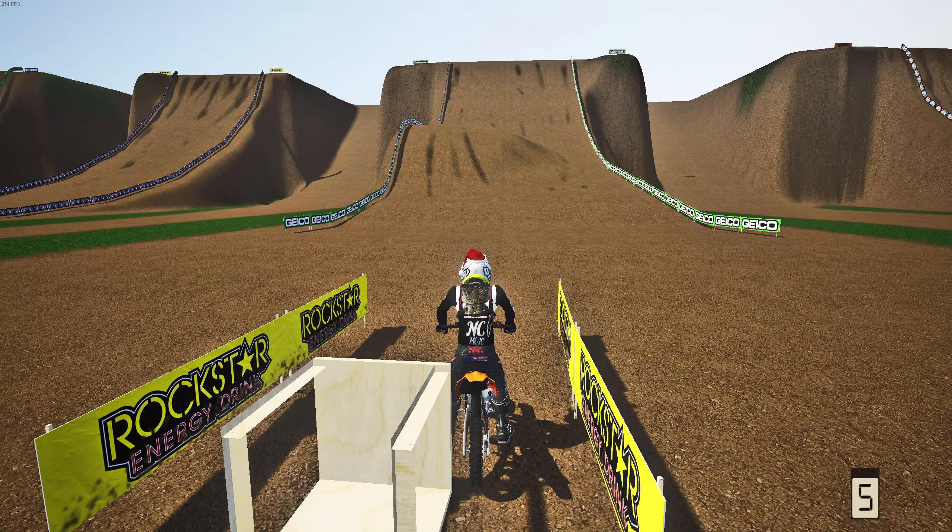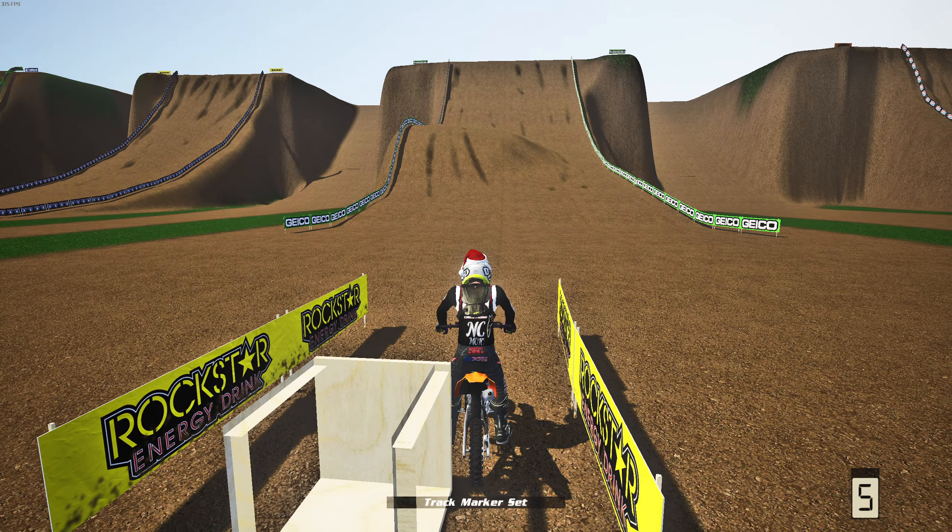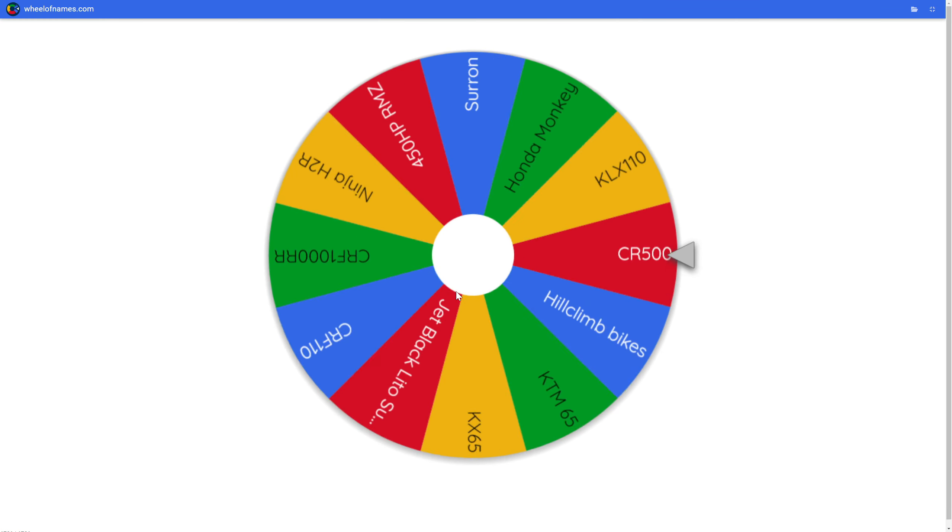I thought this was going to take a lot of attempts on the Honda Monkey, I'm not going to lie — that's insane. I can't believe we made it up that hill climb that easily. It is only the first hill climb though, and these hills are going to get gnarlier as they go since there are five of them. Let's hop on the next bike for the second hill climb.